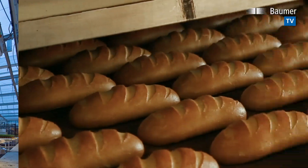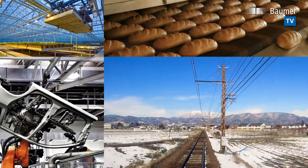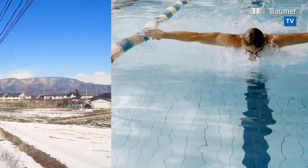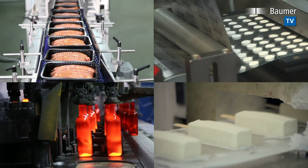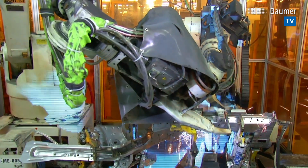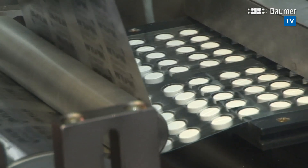Cold dirt, heat, aggressive cleaning agents, moisture, dust, shocks — in automation systems, image processing components often endure a lot. They must be able to keep up by being as flexible, simple, and cost-effective as possible.